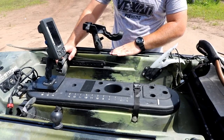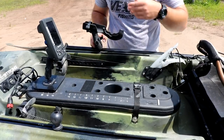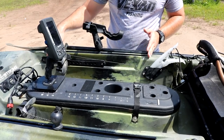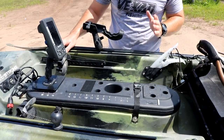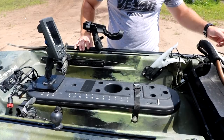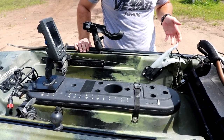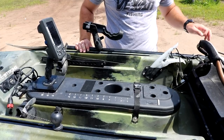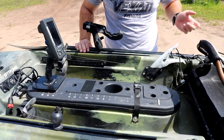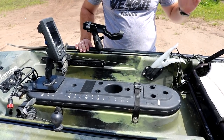The rail system they have installed is great. I have a RAM mount rod holder on each side. I love these rail systems — it's a big track, not just a little four-inch piece, so thumbs up to Vibe for that. The paddle holder bungee is starting to get worn out and loose. I think I'm going to re-bungee the whole kayak with some orange bungee strap — I think orange and camo really pop together.